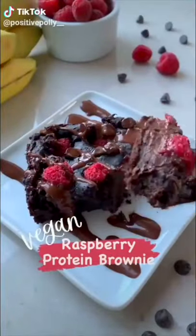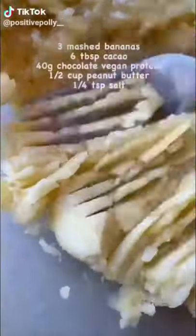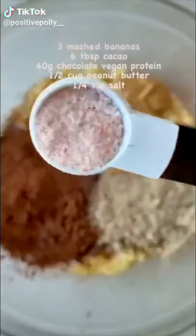I can't be the only one obsessed with dessert — I have to have one every day. This decadent chocolate raspberry brownie is made with simple ingredients and packed with protein at 12 grams per serve. It is so easy to make.